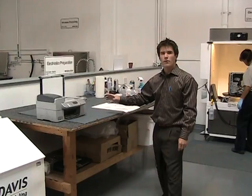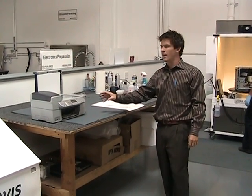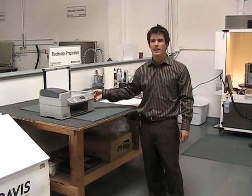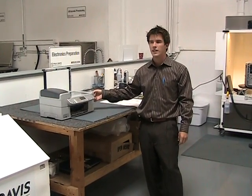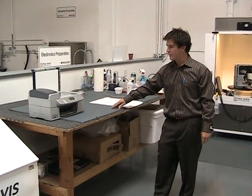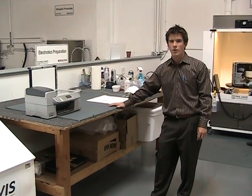Hi, I'm Ryan Peacock at the Paul Davis Restoration San Jose facility, and I want to give you a quick walk through of our electronics processing line. The first step to cleaning electronics is tearing down the items — pulling the casings off and exposing the circuit boards. During this process, everything is grounded so that we don't have static on the boards, which would short out the boards.